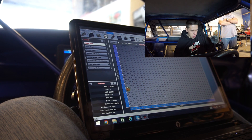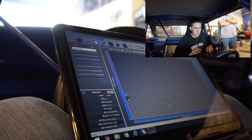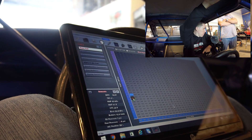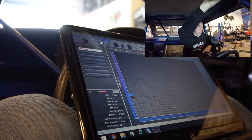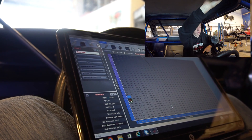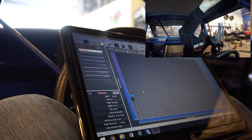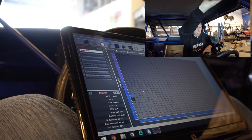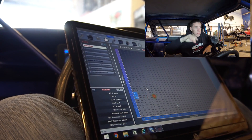Everything's fine, I just gotta get it to take - just fire. It should be giving us a little bit. If whenever I crank it, the fuel pump runs - well it does, because it's giving us fuel pressure, so we're okay.